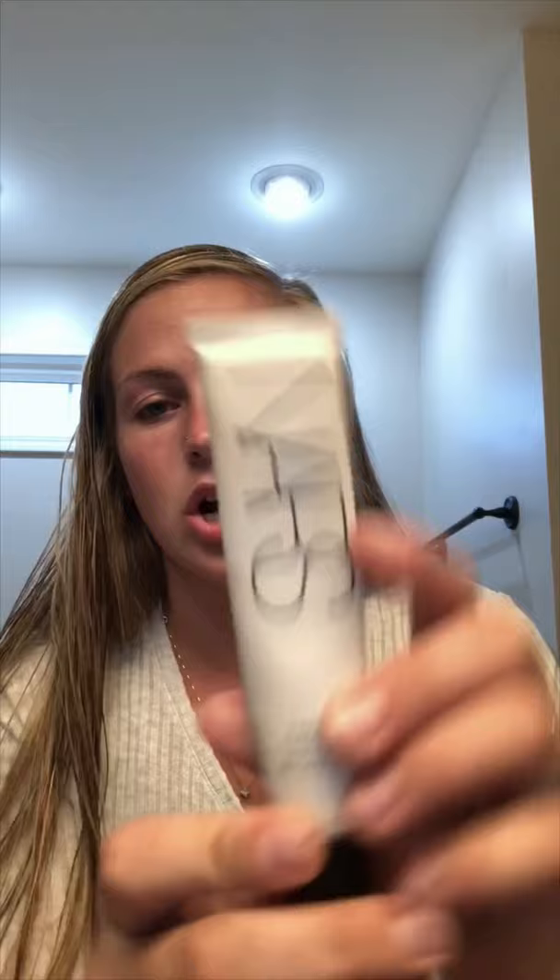The next thing I use is this NARS primer. I've used this for a little while now — this is only the first bottle I've ever used. I get literally a tiny, tiny bit on my fingers and then I just put it on my more oily areas — like here and on my nose. That just helps give it a little bit of a smoother look.